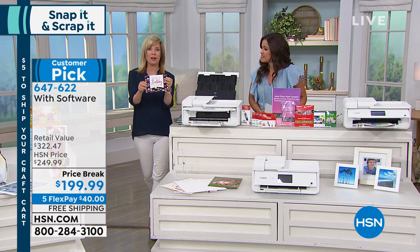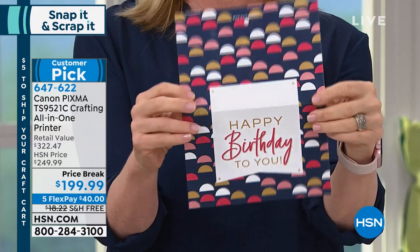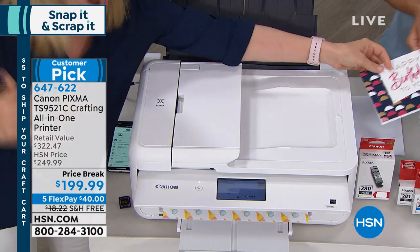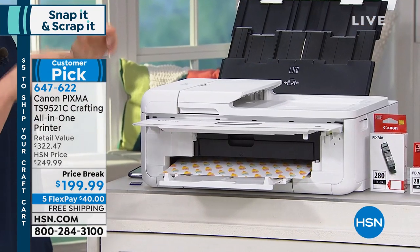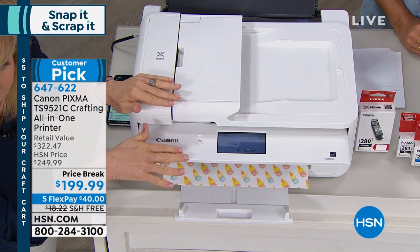The other thing you can make are standard size greeting cards — that's a seven by ten. So you can make your own from the printer using the app. If you're just tuning in, this is so exciting — this is a crafting printer just for you. It makes 12 by 12s. You can either use your onboard templates — it has 45 to choose from — or if you're a digital scrapbooker, you do all your work online and print it out on 12 by 12 paper.